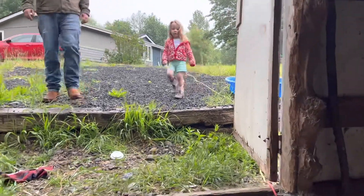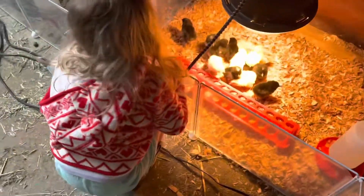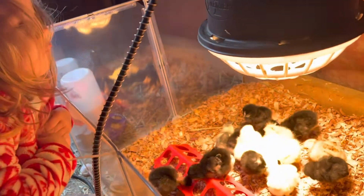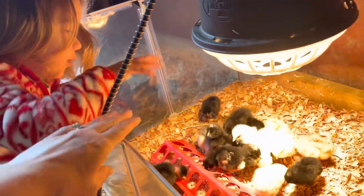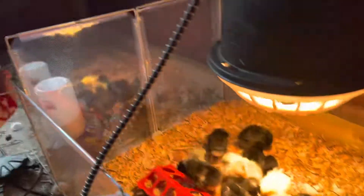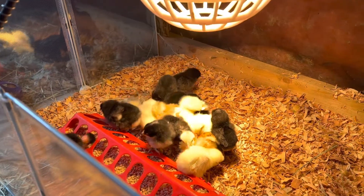Hi, baby. Come here. Come see the new chicks. Yimmy! Go look at them. Be careful. Don't lean on this, okay? What do you think of the new chicks? Bach! Bach? Yes. Look at the bocks! And you're looking at the bigger ones too, over there? You're silly. Do you want to hold one? Yeah. Okay.